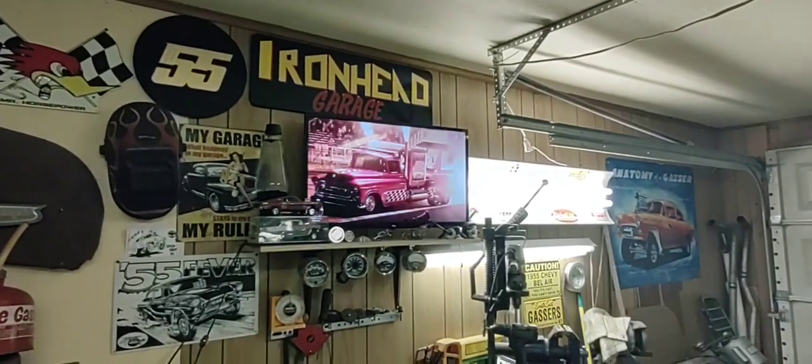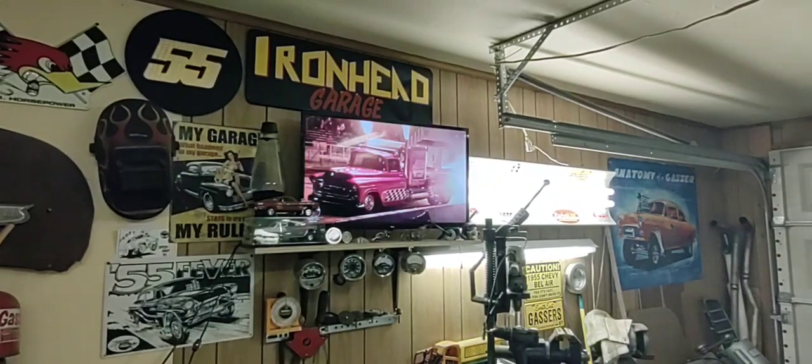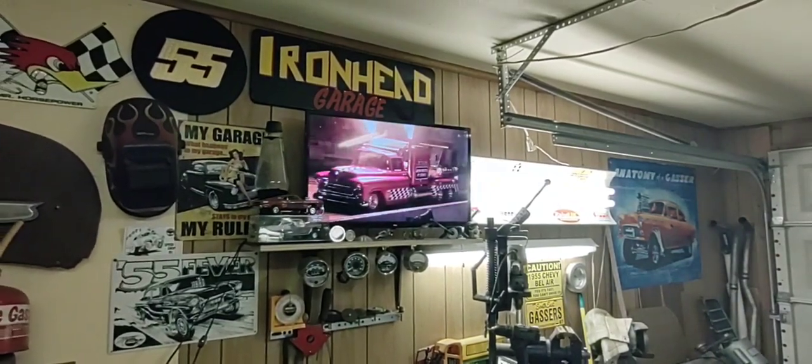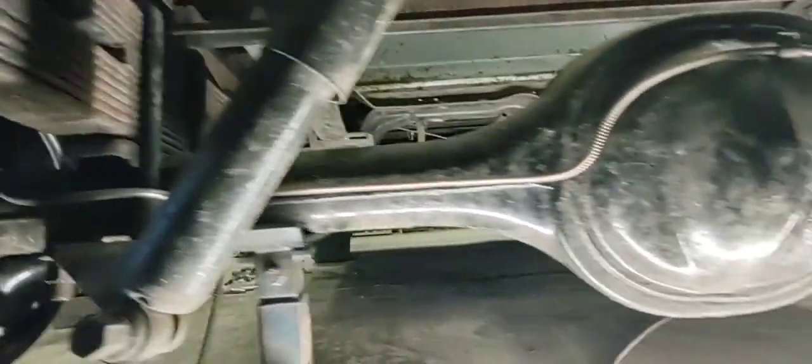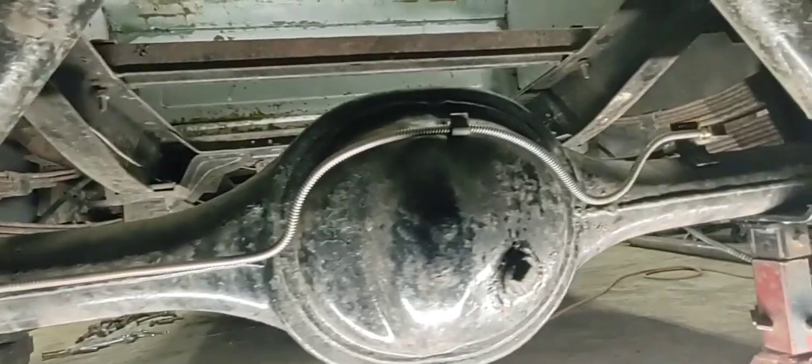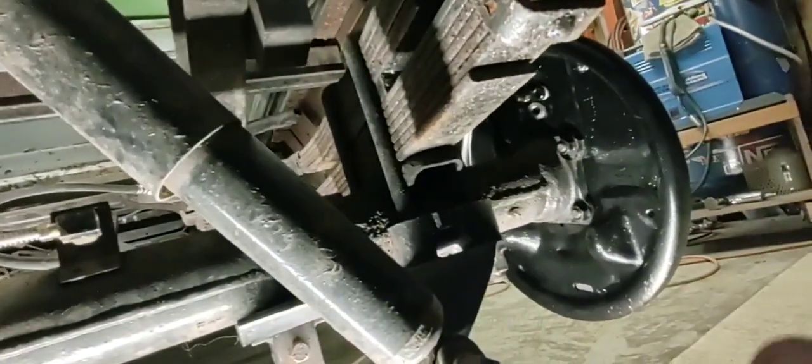Hey guys, Chris Ironhead Garage. Check that out - 55 Chevy jet truck, yeah that's pretty cool. She ain't no jet truck but she's a 55. I've been over here doing some brake lines. I had my axles all put in, so I got one side built up to the wheel cylinder, got the gravel guard on the line all the way over to the T.